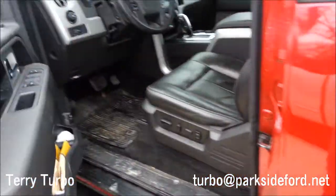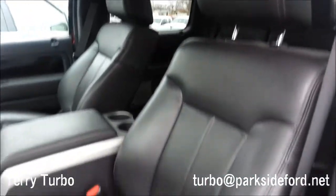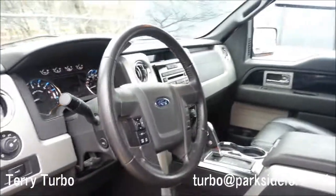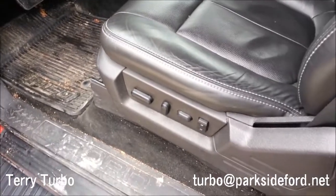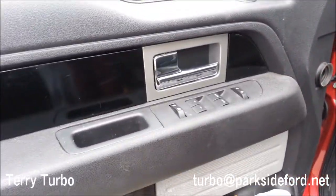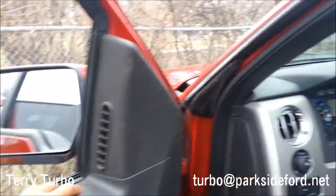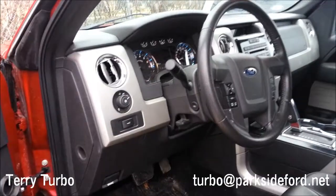Let's check out the interior. It has a black leather interior — not sure if it's a different shade like charcoal since this one is used. You have a full power driver seat with power memory settings, power pedals, automatic up-down windows, and power folding mirrors. This truck is basically fully loaded.